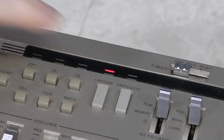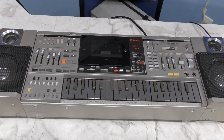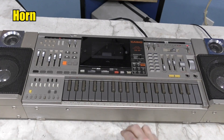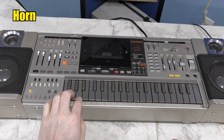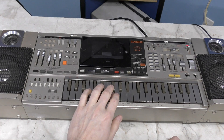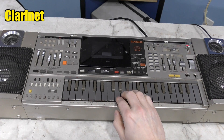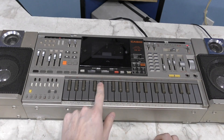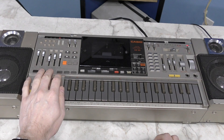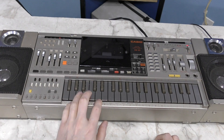Another neat feature is the unison button. What this does is it makes the keyboard monophonic, but it uses all four voices in a slightly detuned way, giving a neat sound. Here's the clarinet — that actually sounds pretty cool. Here's the organ. And the piano. And the harpsichord.